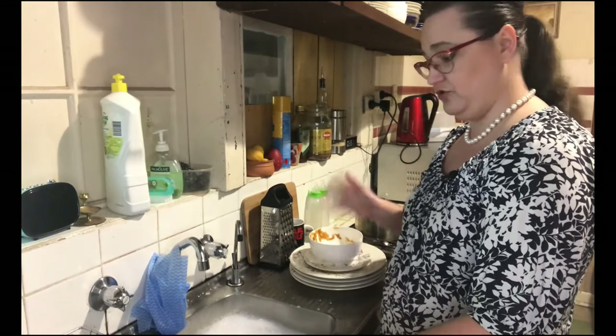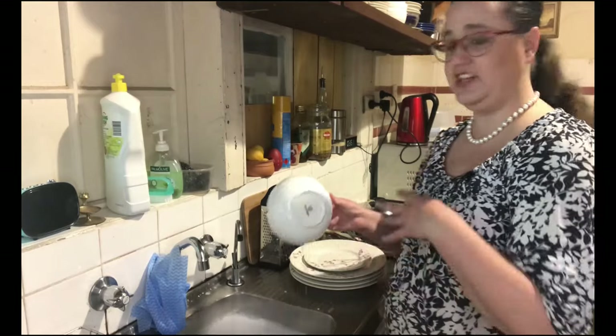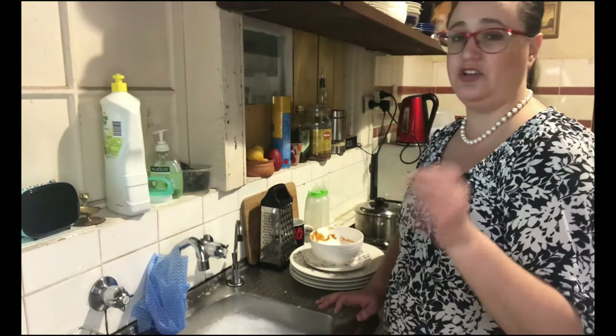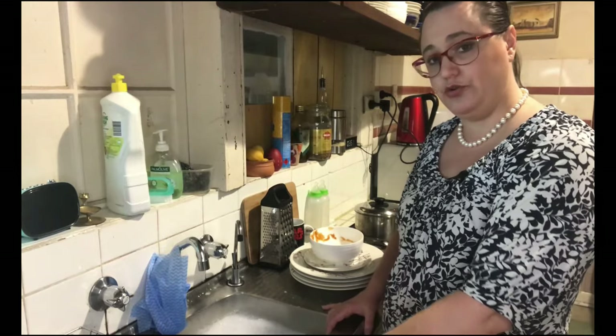So now you've got a sink full of nice soapy warm water you can do the dishes. There's nothing particularly special about it except you just need to make sure that you do the outside and the inside, and you check them before you put them on your drying rack because some food is pretty sneaky.